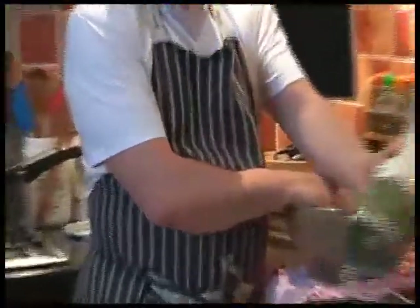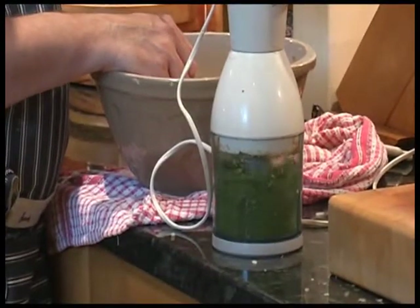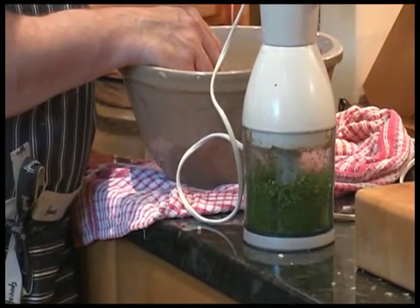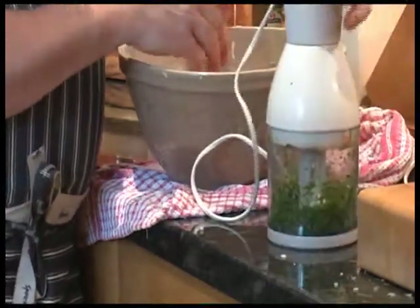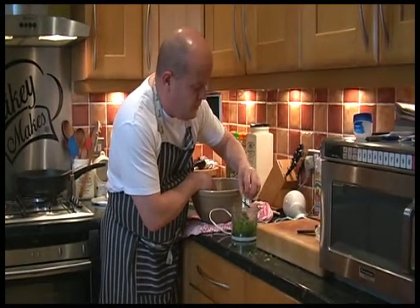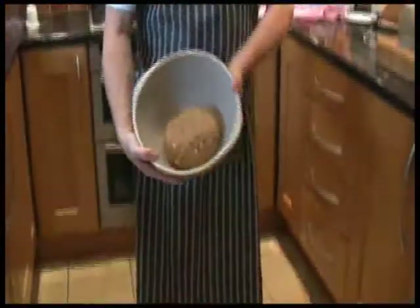Jonesy's just got the fresh tarragon out of the fridge that she bought from the shop. So I've mixed it all up including the fresh tarragon. It looks a bit like that, and what I'm now going to do is divide it up into lots of little balls.